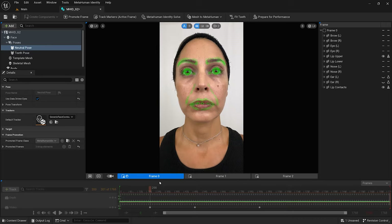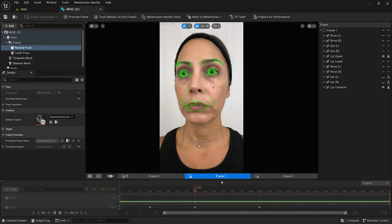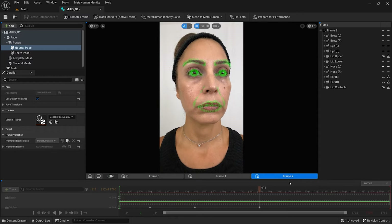With an iPhone, two additional side frames while holding a neutral pose provide more depth data and help with the accuracy of the calibration. The same markers should be visible in all three frames without the corner of the eyes obscured.